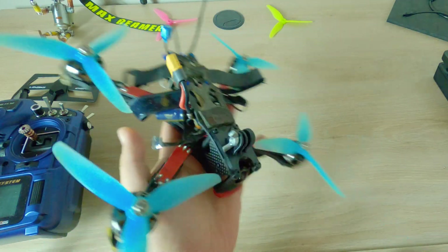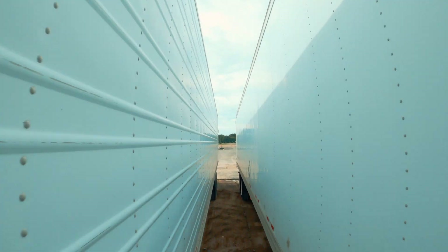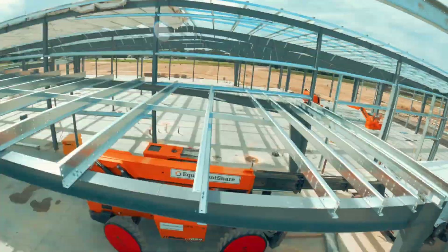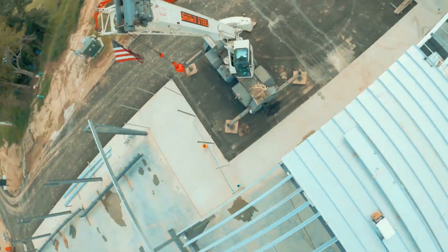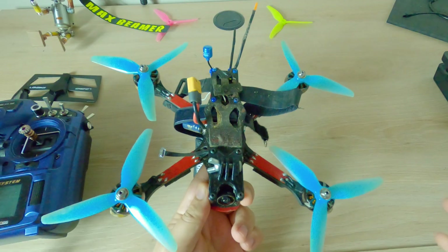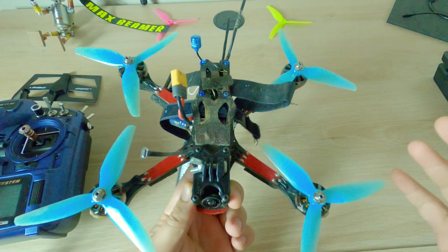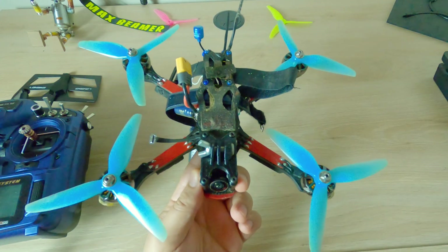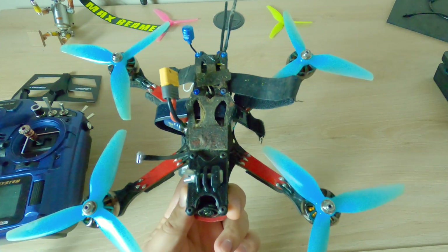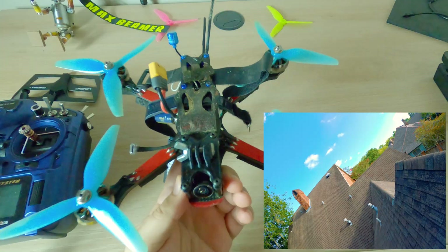625 gram quad with Hero 8. Basically, I was tired and I needed the footage of the Hero 8. I can't use the Session anymore at this point. The best possible footage from a Session, after it's been edited, doesn't even look as good as just the stock flat Hero 8 footage, in my opinion. So I had to get the Hero 8 on here.